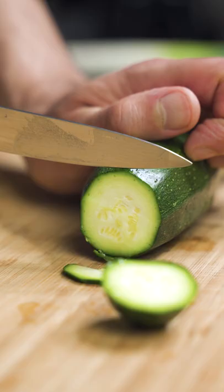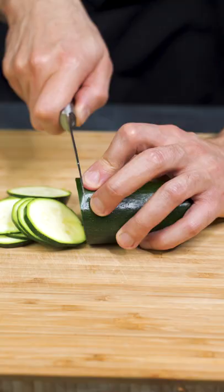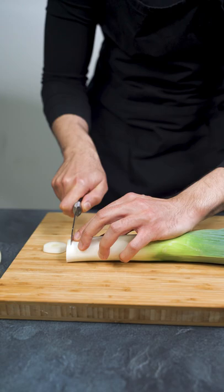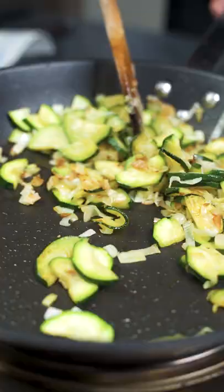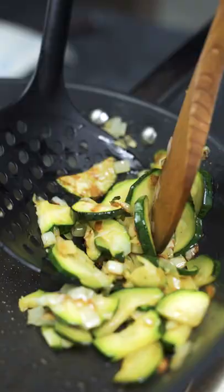How to make Zucchini Pesto. Cut the zucchini into 1 cm thick slices. Repeat this process for one piece of leek. Add some olive oil to a pan and fry the zucchini with the leek over medium-high heat until golden brown.